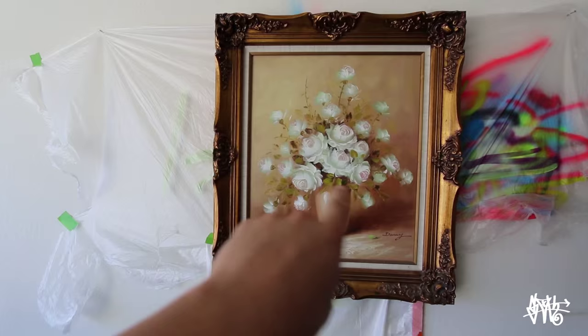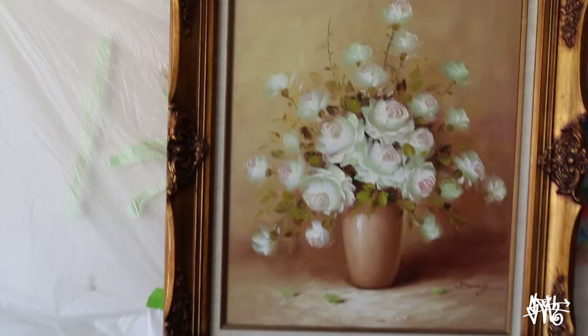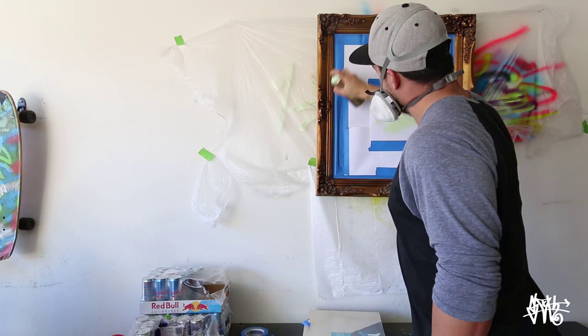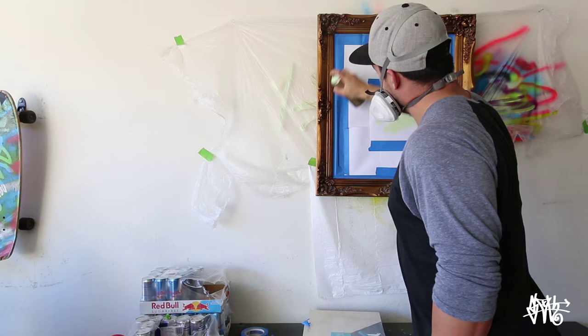Alright, so this week I wanted to do another art project, but a little bit different than when I did the Chihuahua. So I went to Savers and I found this gem. I have no idea what I'm gonna do to it yet, but I've always wanted to paint over like an original classic painting, so time to have some fun.